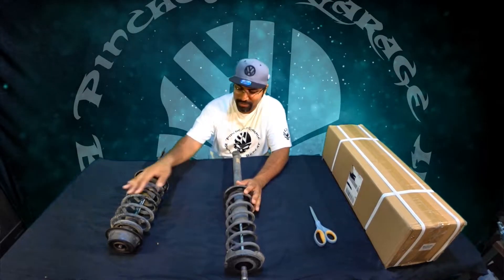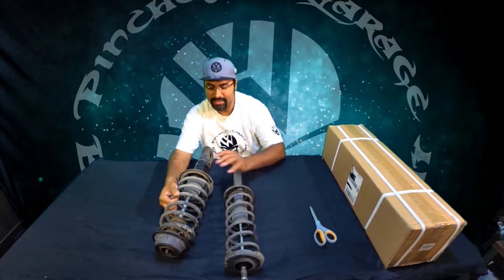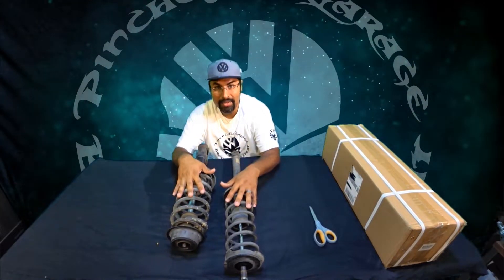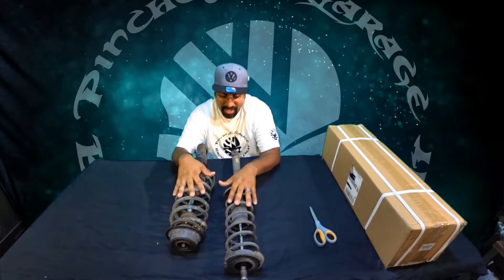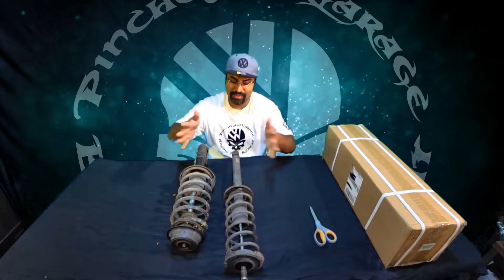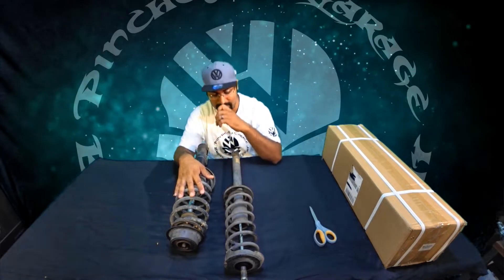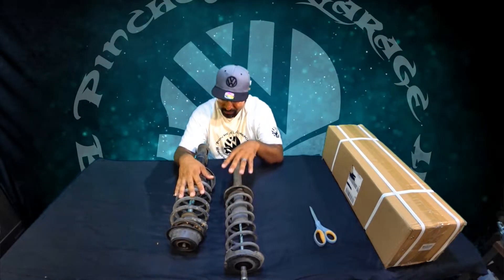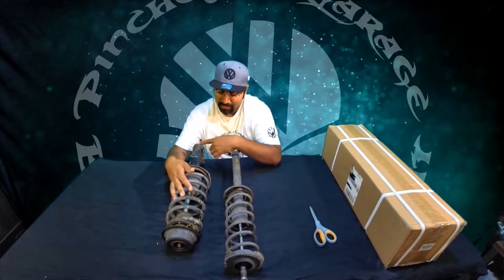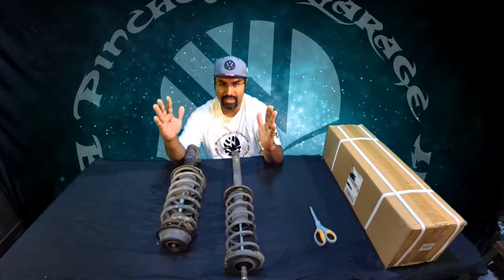Let's talk about the original MK2 suspension. What we have here is what we call a McPherson Strut setup. MK2s actually had them on both the back and front. The rear is like a Mark 3 and Mark 4 where they're separate. MK2s and MK1s actually had them in one solid piece, which is pretty interesting — and they work really well.